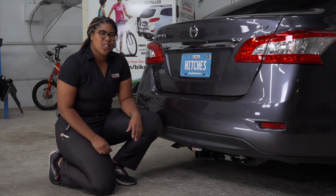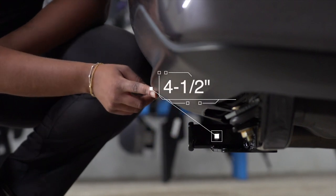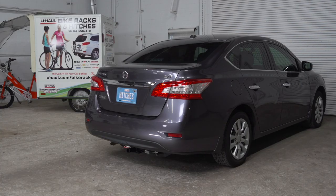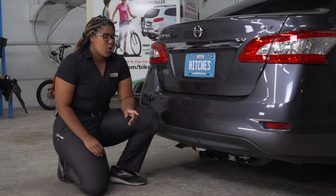With our hitch installed, let's go over some important measurements. This is an inch and a quarter receiver hitch. From the pinhole to the edge of the bumper is 4.5 inches. From the ground to the top of the receiver is 10 inches. This will help you determine the length, rise, and drop for your hitch accessories, such as a bike rack or cargo carrier.